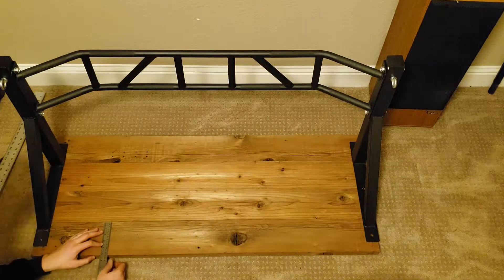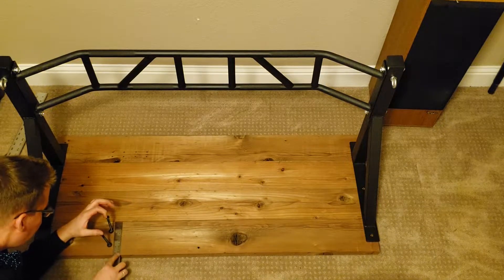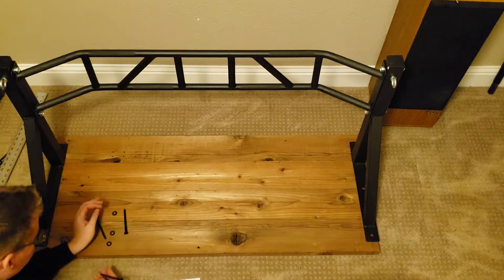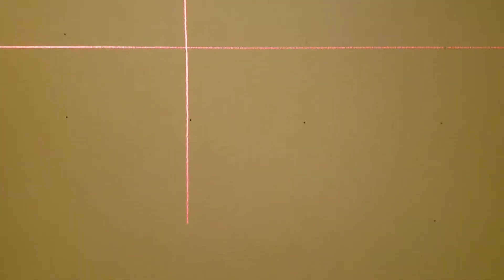Now I'm measuring out to see where the lags that go in the center studs are going to be — two studs in between the arms there. I'm just kind of doing this by eye, seeing what makes the most sense. I wound up going with about two inches between the lags on each panel and then three inches between the bottom lag on one and the top lag on the other.